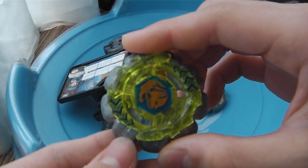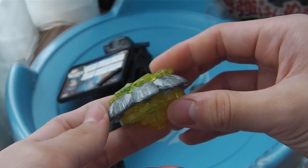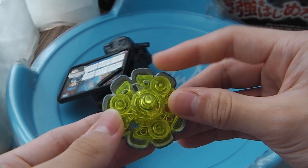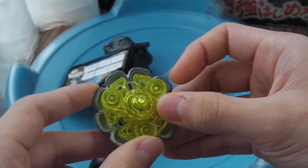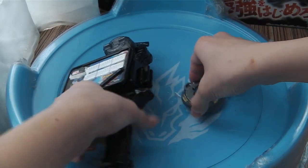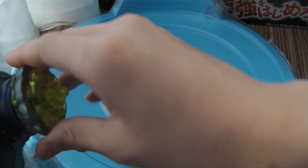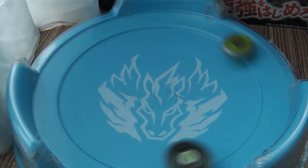Opening the colour. I'm going to put the tube on it. Then I got rid of the tube.